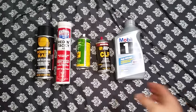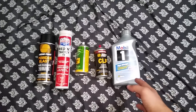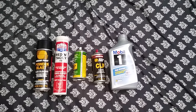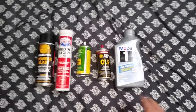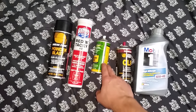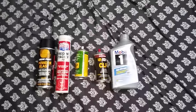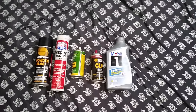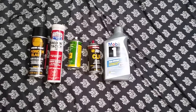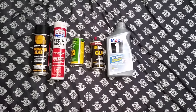It doesn't bleed off that bad. One of my guns can sit in the cabinet for months, I wipe my finger in there and it's pretty much right where I put it — a little bleeding, but nowhere near as much as CLP and definitely nowhere near as much as Rem Oil. People are going to say you shouldn't use motor oil because it's not meant for firearms, that it's good in engines but engines have oil filters.